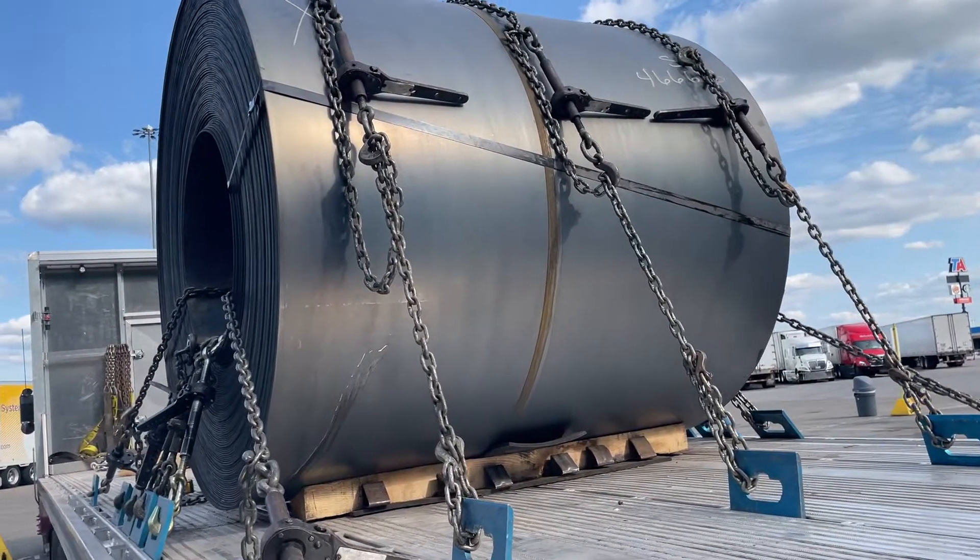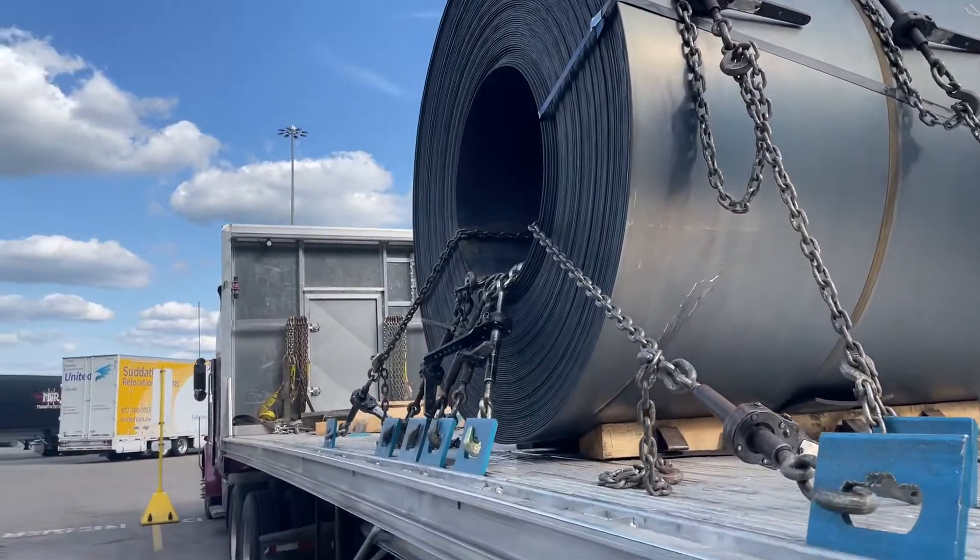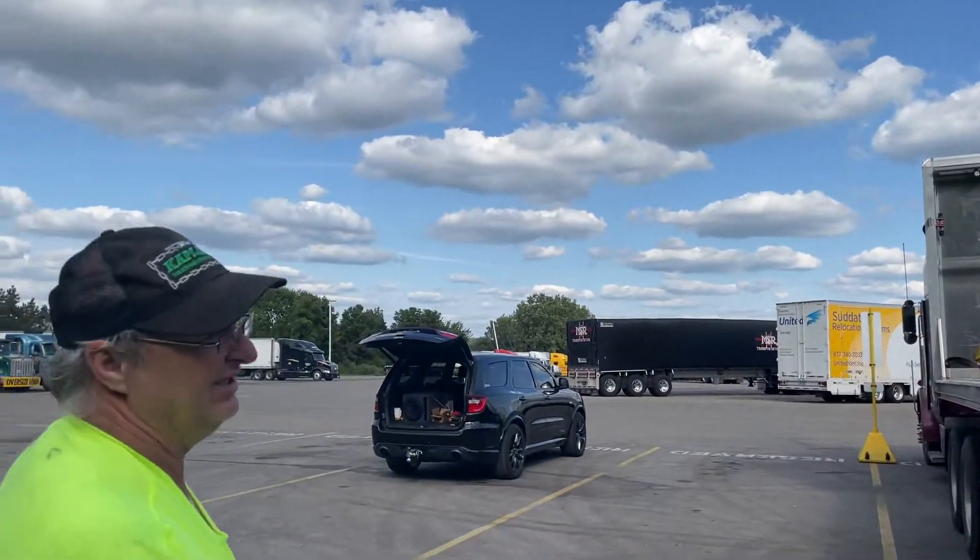Keeps everything real solid. The really nice thing about this, in unload time, two minutes and you have all nine chains completely undone. It's amazing.